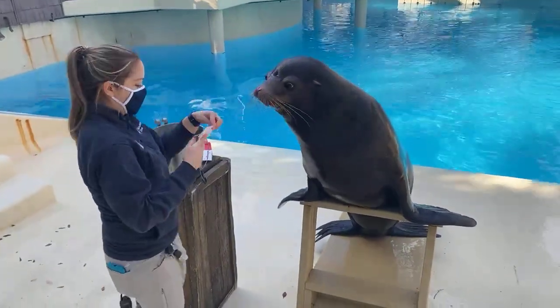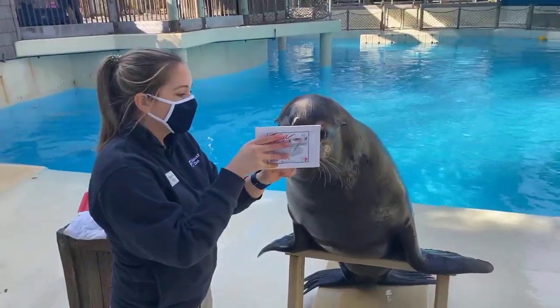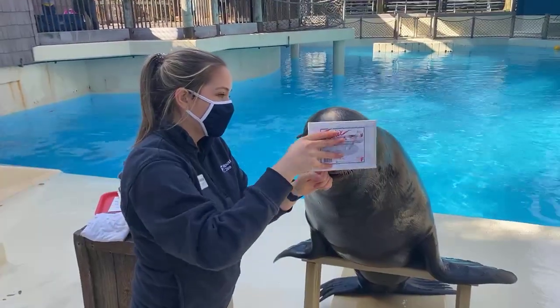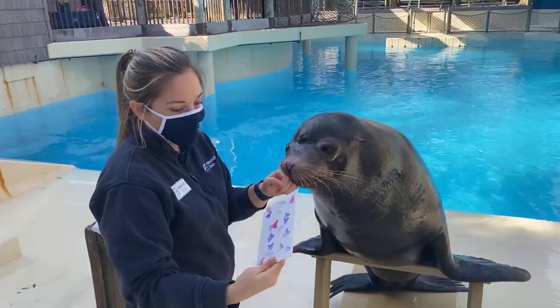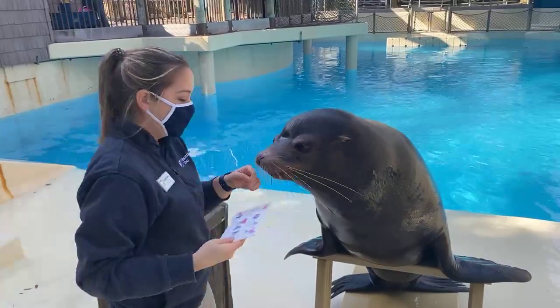Especially when they need to go deep in the water — sea lions can dive to about 1,800 feet in depth, but that's mostly to hunt for food when it's really sparse, or maybe to get away from a shark.